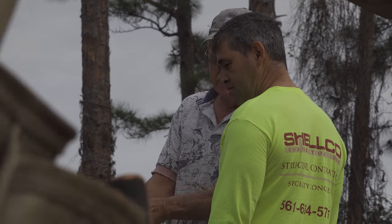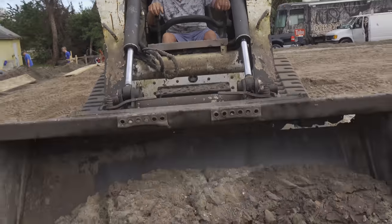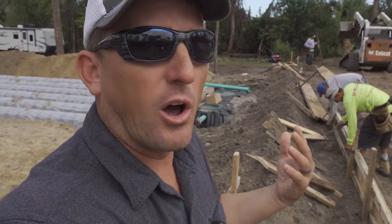Ever since I was a little kid, that's what my dad has done - dig footers and build foundations on homes. As a dad, he built a really great foundation on our family.